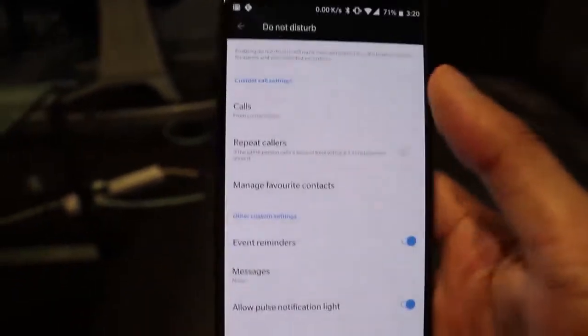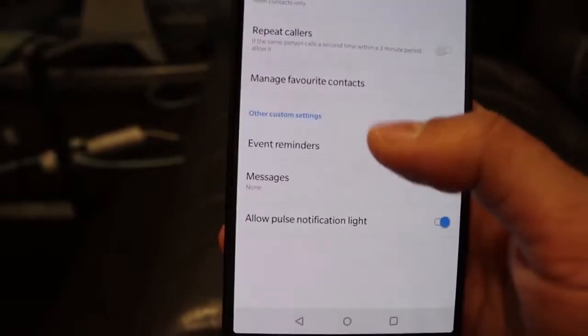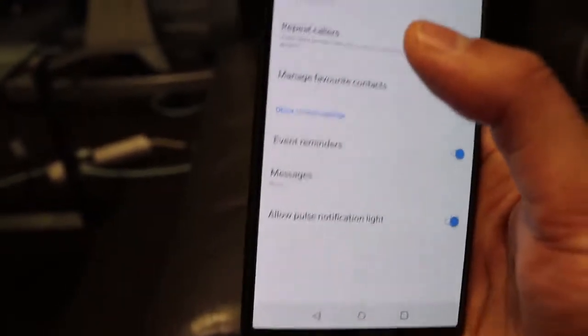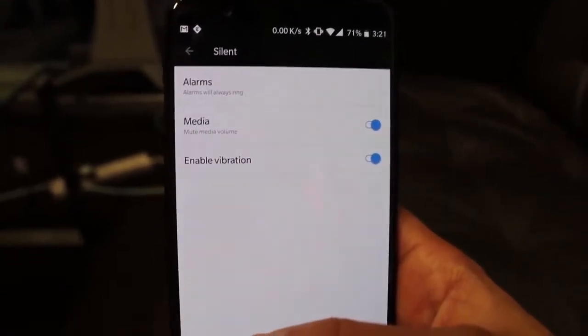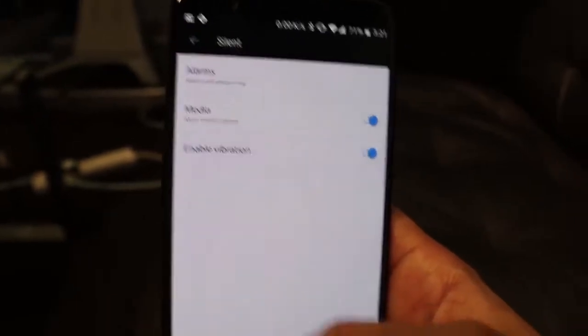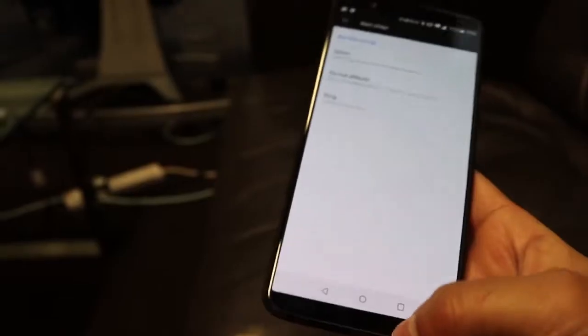For Ring, you have the option to vibrate for calls. For Do Not Disturb, there are the most options — you can manage favorite contacts, alert on various events, allow notification lights, and so on. The Do Not Disturb option has the most flexibility. You can also allow certain contacts to call and send messages by selecting your preferred contacts, and toggle on event reminders.